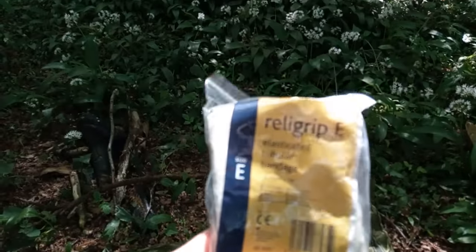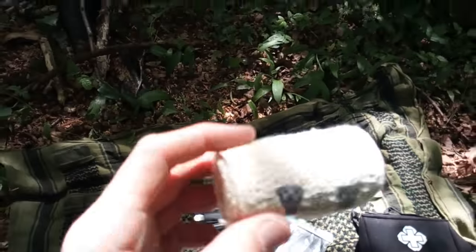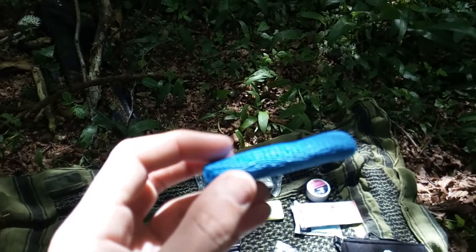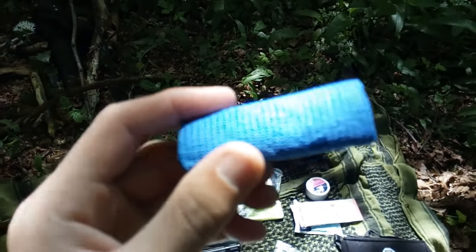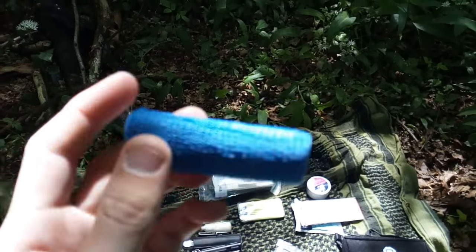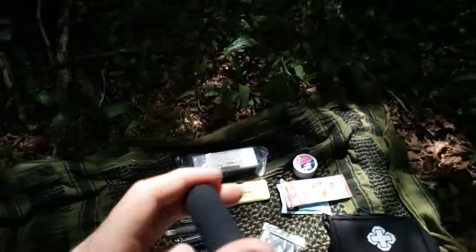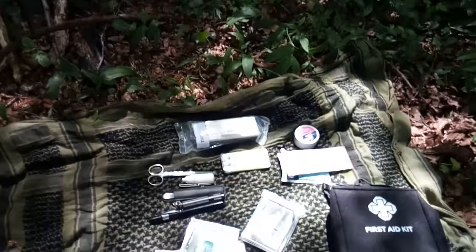I carry a nice new triangular bandage — not one of those disposable ones, it's one you can actually reuse. I carry a crepe bandage and a few self-adhesive bandages — some of them I've cut down. They stick to themselves, which is mainly useful so Dopey Dog can have one if she cuts herself. I carry sports tape as well — not a lot of it, but some.